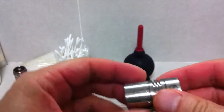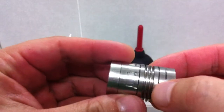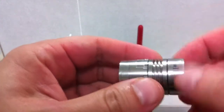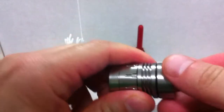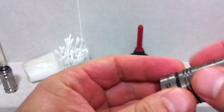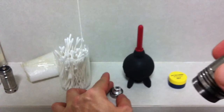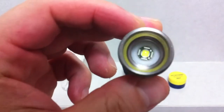I removed the head from the body that has the battery. What you're going to do is unscrew the bezel from the rest of the body — I already pre-loosened it. You can use a rubber band on the separate parts to get a better grip as you're rotating it around. When you remove the bezel, there's the O-ring. Then there's the reflector and the glass.